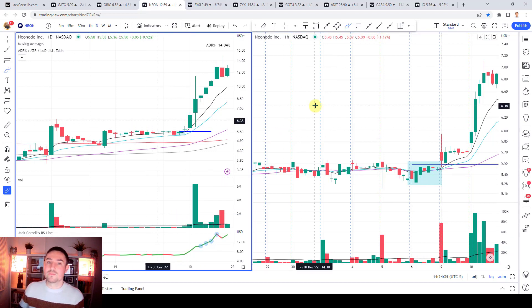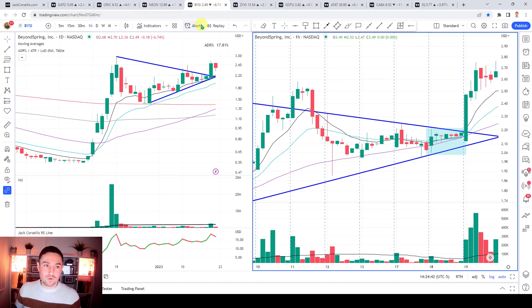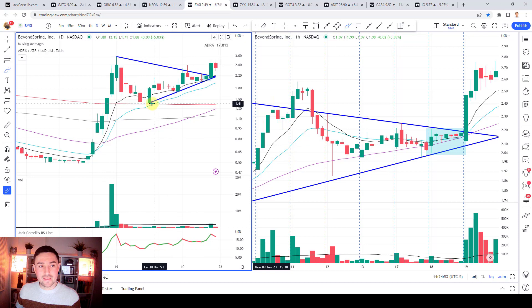Another recent stock that's got up over 100% - these repeatable characteristics, you want to study success. Here's one from a couple of days ago: Beyond Spring. It's a flag type pattern - see how the stock makes a really powerful move here of around 400-500% and then starts building this flag.